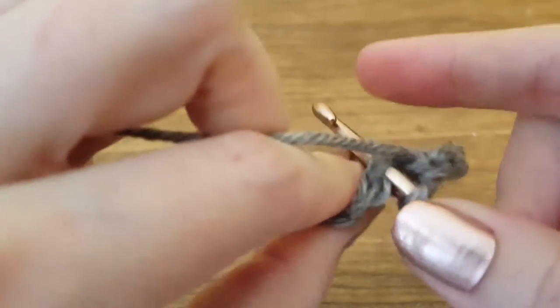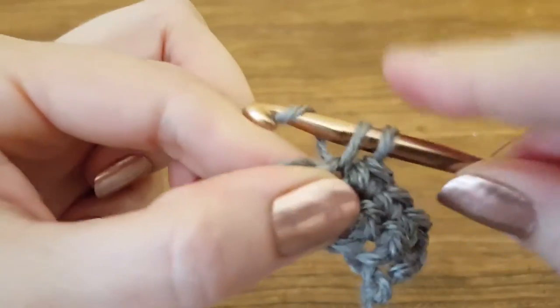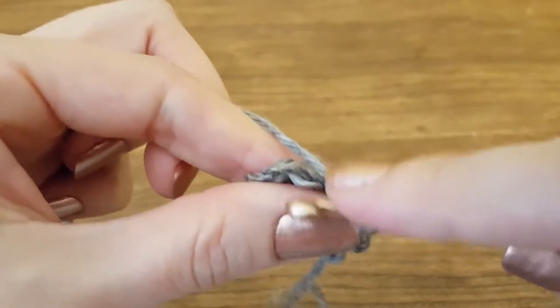Insert hook through both loops, yarn over, pull through, two loops, yarn over, pull through, one loop.